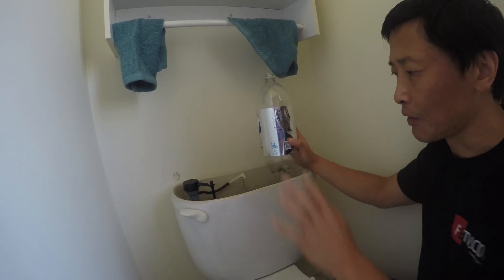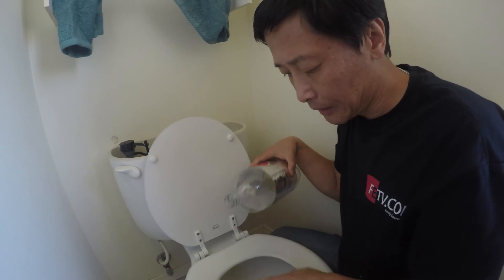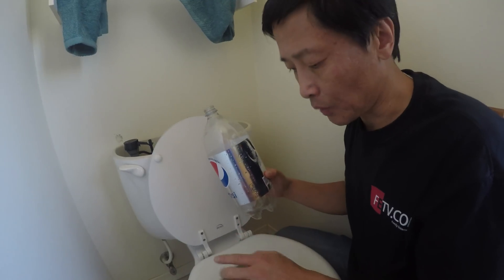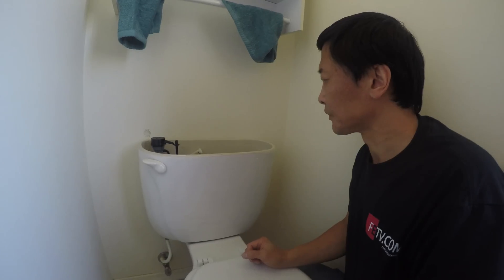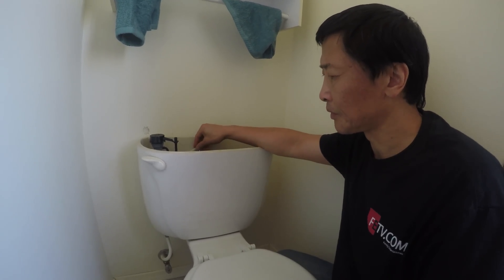About three liters went to the bowl via overflow. When you pour three liters into the bowl it will not raise the level higher — it goes directly to the drain. So that much water went directly into the drain without helping you flush. It's a waste of water.